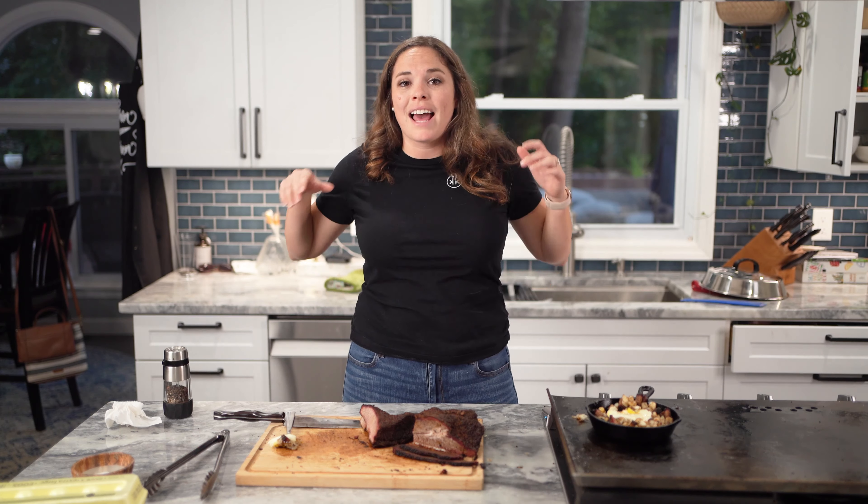Thank you so much for sticking around. That was the top three leftover brisket recipes that I know of. They are so, so delicious, so I hope you give them a try. Let me know in the comments what you've tried.